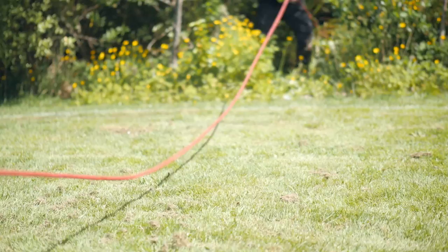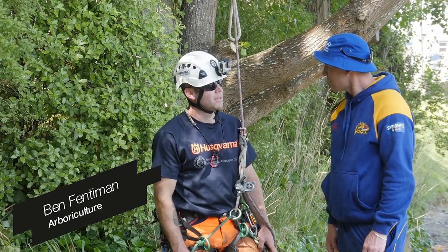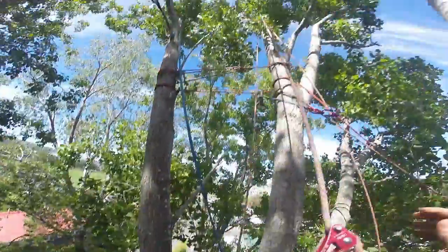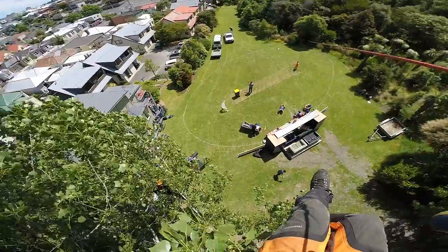What are you guys doing up there? I've come along to set up a zip line so we can get some overhead footage of the game. And we've even set up our own corporate box. I think we'll leave that one to the professionals. Yeah, I think so.